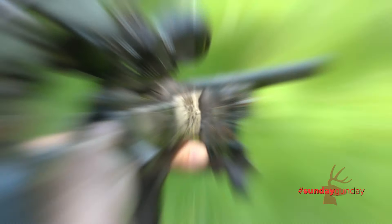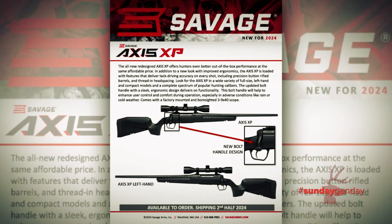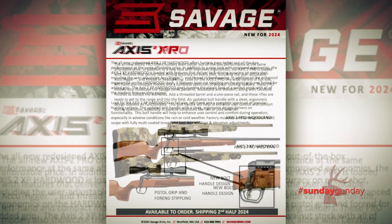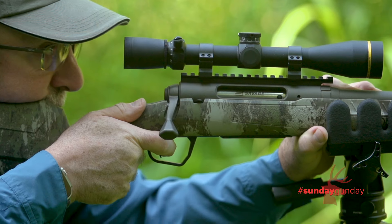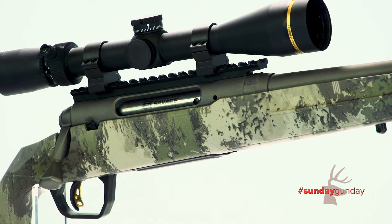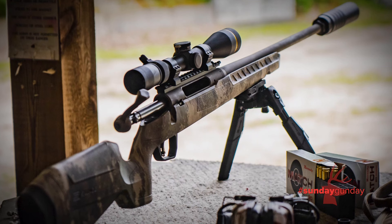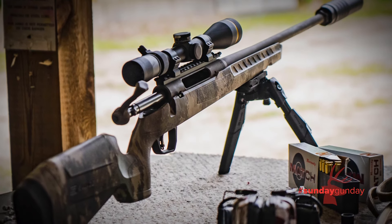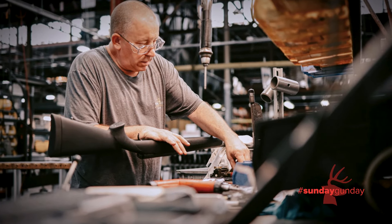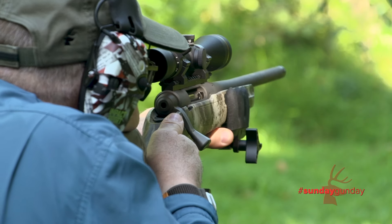The next evolution of the exceptional Axis rifle includes five new or updated models: the Axis XP, Axis II, Axis II XP, Axis II XP Hardwood, and the Axis II Pro, all priced from $489 to $689. This is a thoughtful evolution of the original Axis lineup — the incorporation of trending features with a platform that already produced exceptional out-of-the-box accuracy is a winning combination. Savage personnel like to say the Axis set the bar for affordability and accuracy, and we'd have to agree after seeing the initial Axis II models, all of which have test shot one-inch groups.